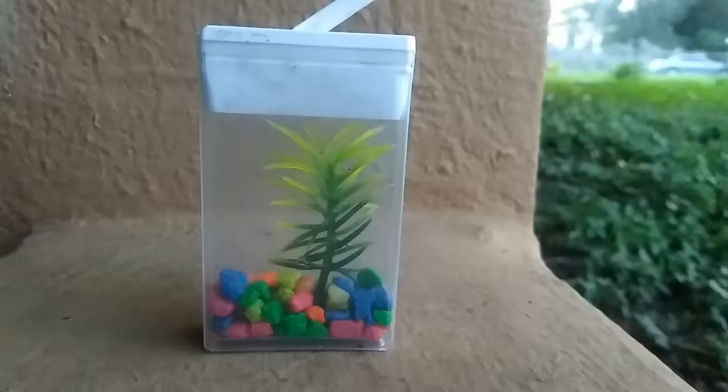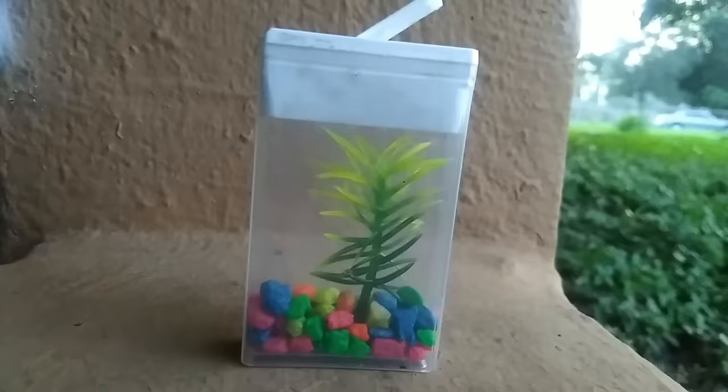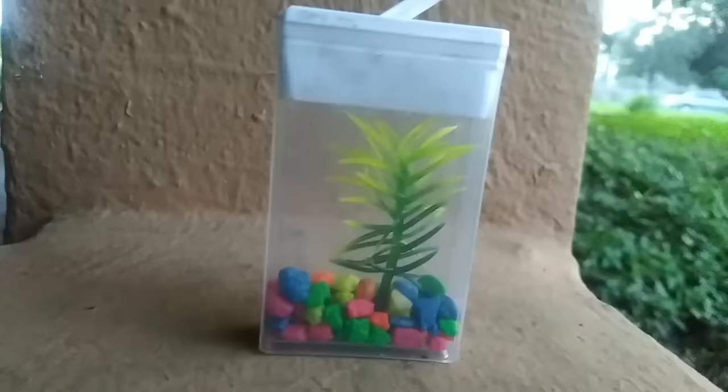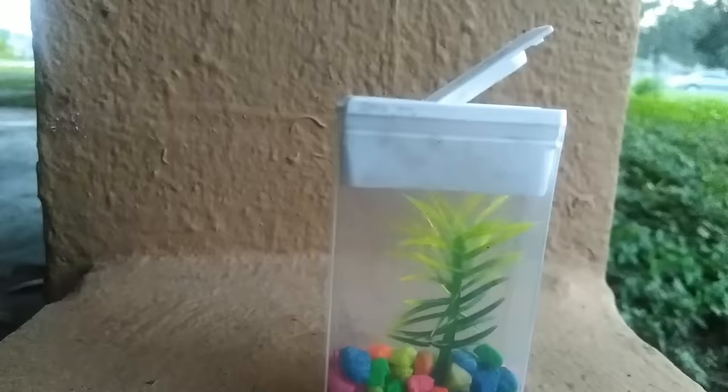Alright guys, I wasn't able to catch a small enough fish for our tic-tac aquarium — the fish were too big to fit inside. Comment below what fish you think can actually fit inside this tic-tac aquarium, and comment below whether this aquarium is too small for a fish or if you think it has enough room. If there's a fish that can fit inside, comment what species I can add — but also let me know if you think this aquarium is too small.